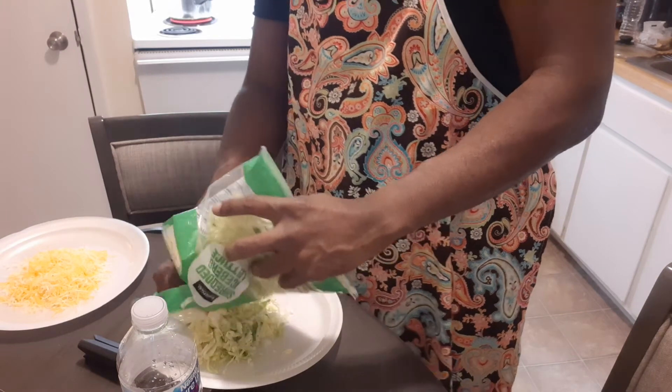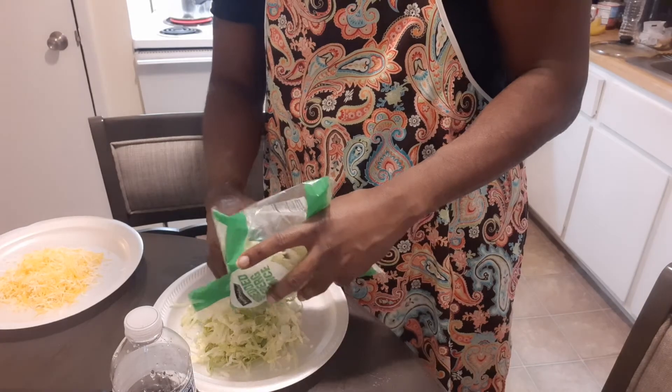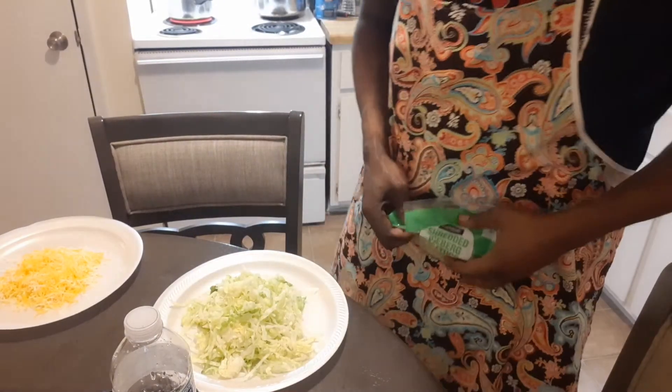I'm pre-setting up all my items so they're ready to go — you know, when you're pre-ready.